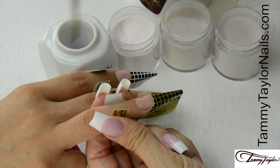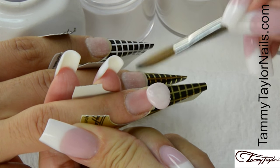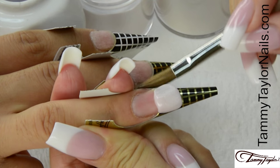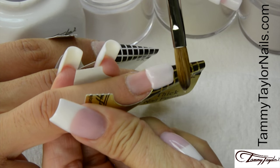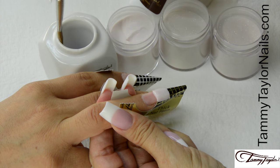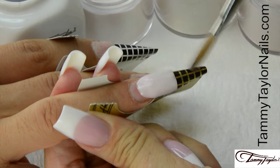Dip your brush in, wipe it away, drag towards you in Angora. Place this ball onto the free edge area, let it flow, pat it out, bring up your sides, even up the tip, get it just how you like it. Wipe off your brush, dip your brush in, wipe it away, drag towards you. This is your second ball — place it halfway down the nail bed, let it flow, stroke it out: side, side, center.